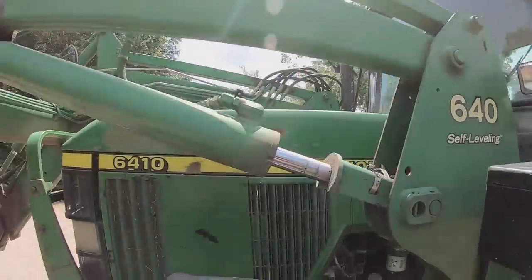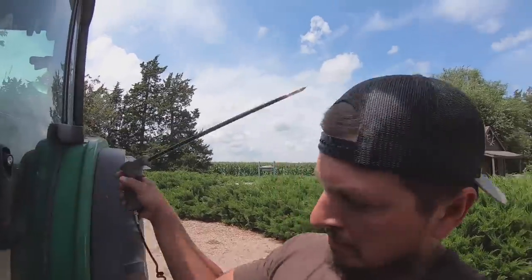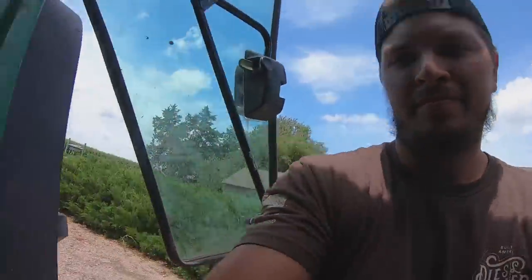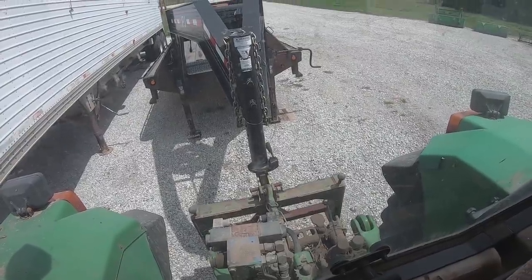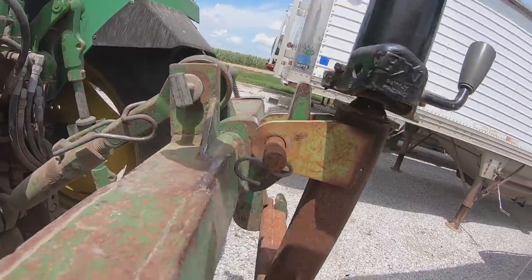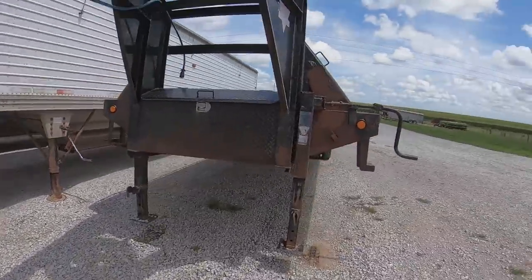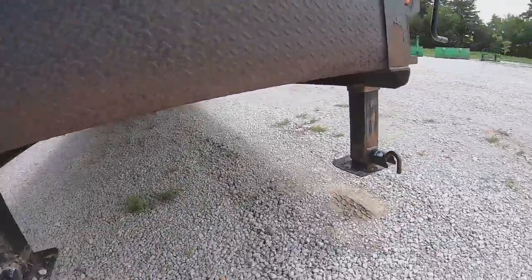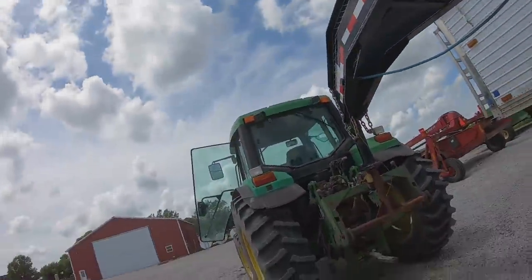Got the three-point attachment on there. You guys thought this tractor was no longer in existence — bingo! Let's go haul some hay.